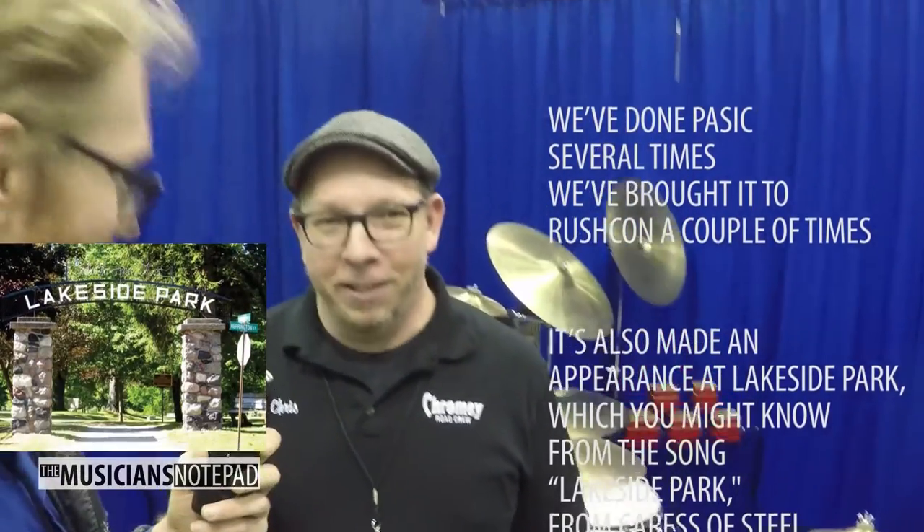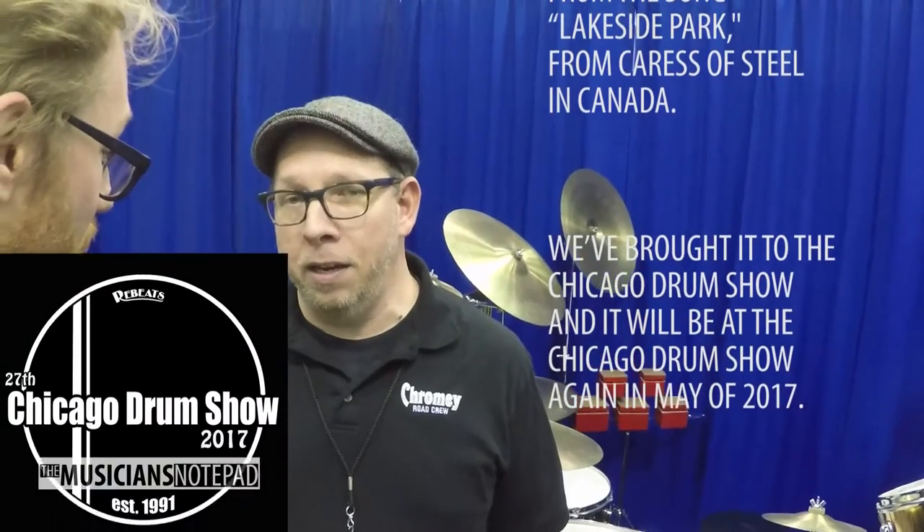We've done PASIC several times. We've brought it to the restaurant, it's also made an appearance at Lakeside Park — which you might know, the song Lakeside Park comes from a field in Canada. We've brought it to the Chicago Drum Show, and we'll be at the Chicago Drum Show again in May of 2017. There's a rhythm and percussion event around here in Indiana, a few other little charities, more charity events around Chicago. Well, thank you so much. Very welcome, nice to meet you.